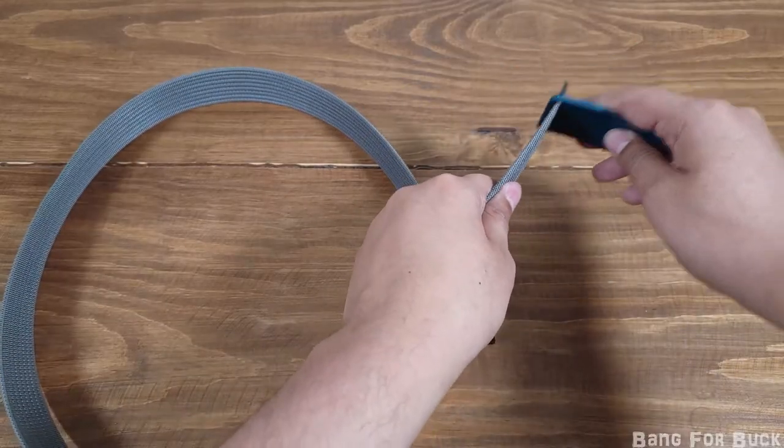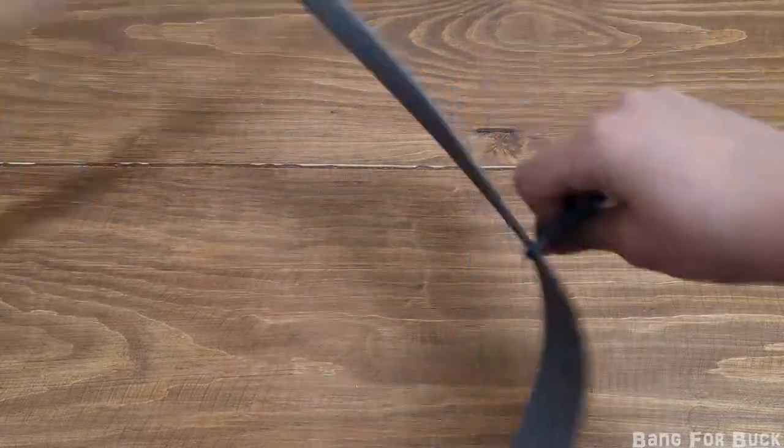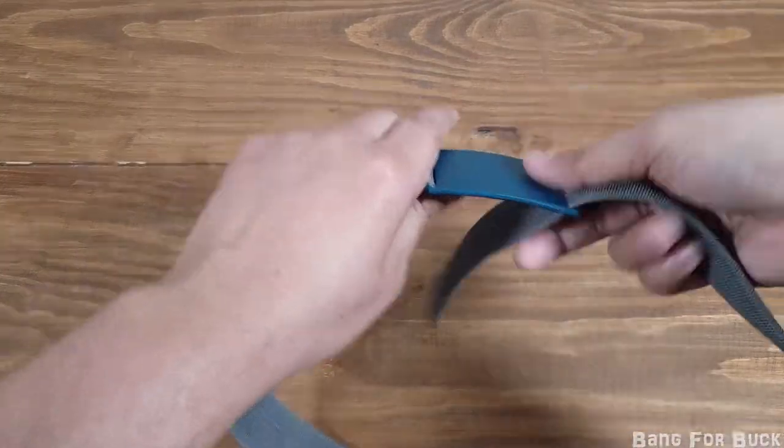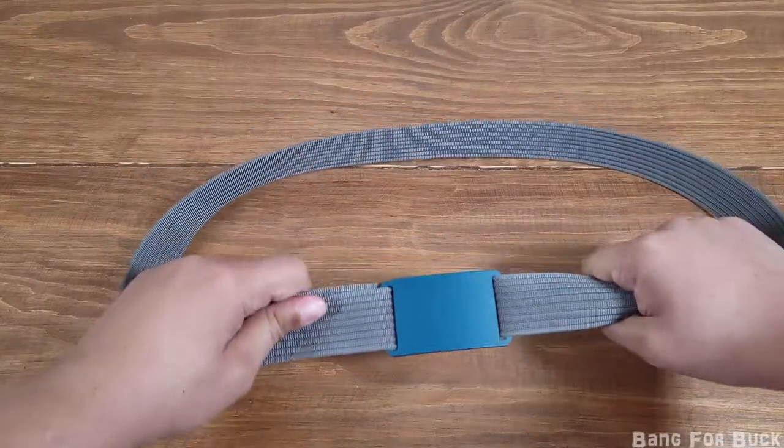The belt is easy to build. Just slide the belt into one of the holes from the inside, then slide the other end of the belt through the hole from the outside. The friction created with the pants and the belt really keeps the belt in place.